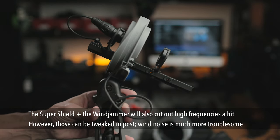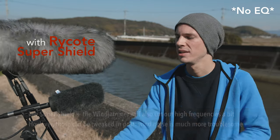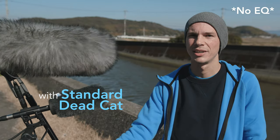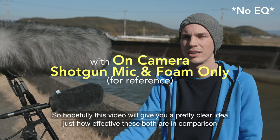So I want to see: is it worth it? Just how much is it worth it between the medium constant wind that we have and then these strong gusts of wind — at what point does something like the slip-on style kind of break apart, and when does something like the Rycote become necessary? Hopefully this video will give you a better idea of just how effective these both are and what's going to be more appropriate for you in the situations that you find yourself in.